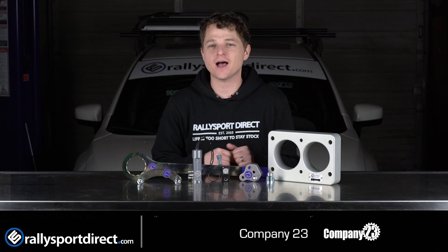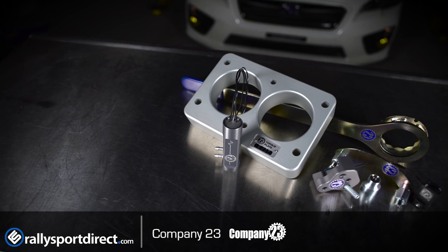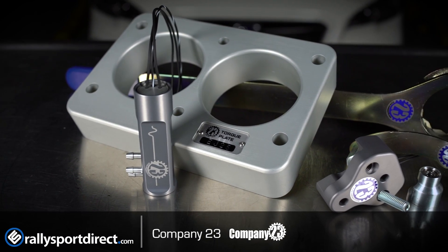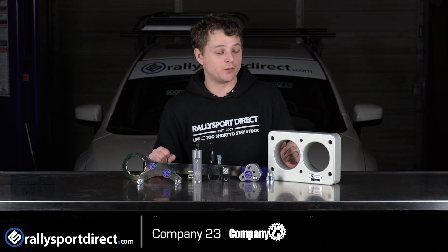Hey guys, Rick with Raleigh Sport Direct here. I've got a few of the Company 23 products in front of me and I wanted to talk about Company 23 in general, because if you've got a Subaru and you're rebuilding the motor, doing a timing belt, something like that, they've got a product here that is going to be very beneficial for you, and let me explain why.